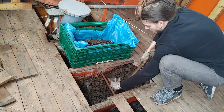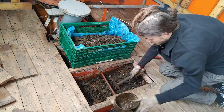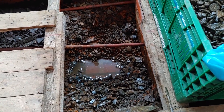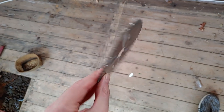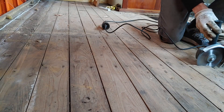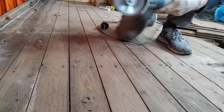Back to my favorite task, which is digging around in the boat's ballast. I had a chance to try out a new tool — a wood cutting disc for an angle grinder. To be used with extreme caution, because this thing is fierce.